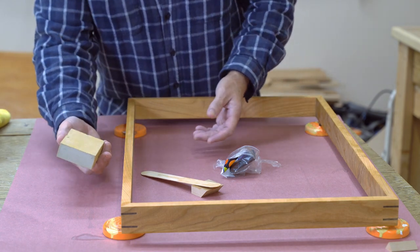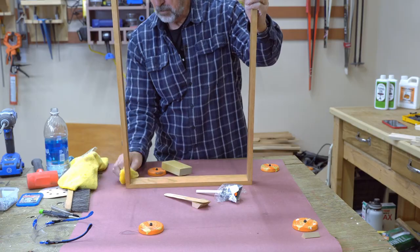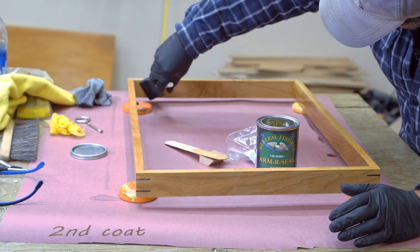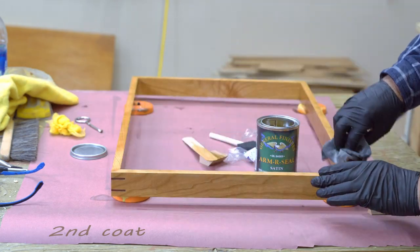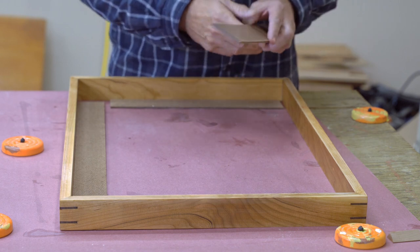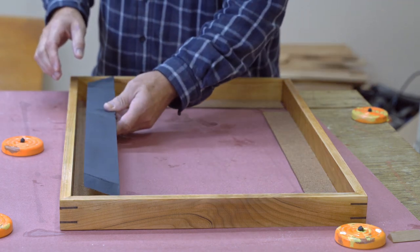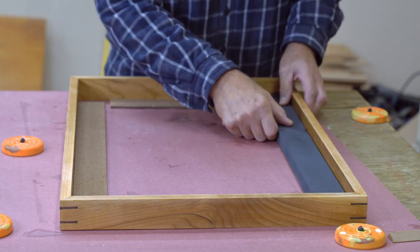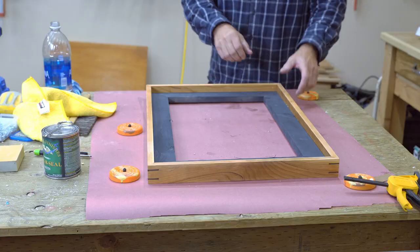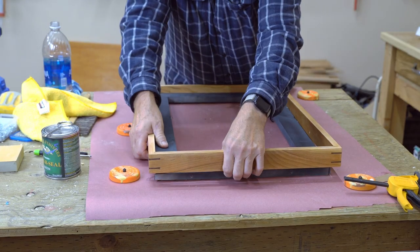It's the next day. I have a sanding sponge, 320 grit. I've got some pieces of the backer board I'm going to use as spacers, making sure the strainers sit on top of them. Now that I know the strainer fits, I'll go ahead and get it glued up.